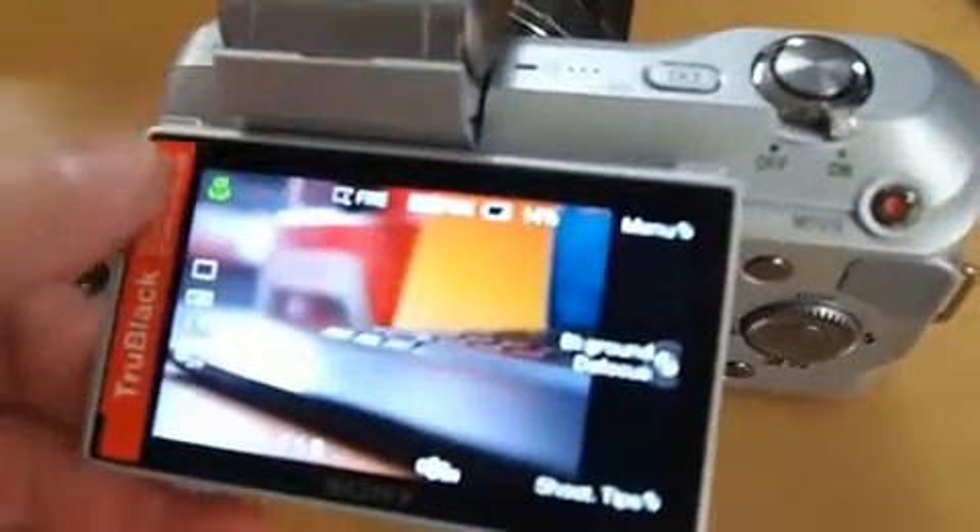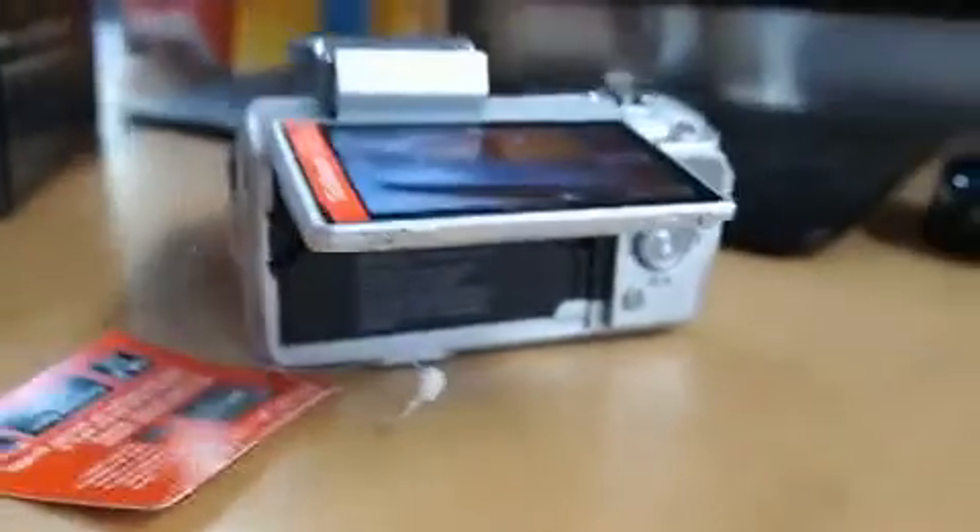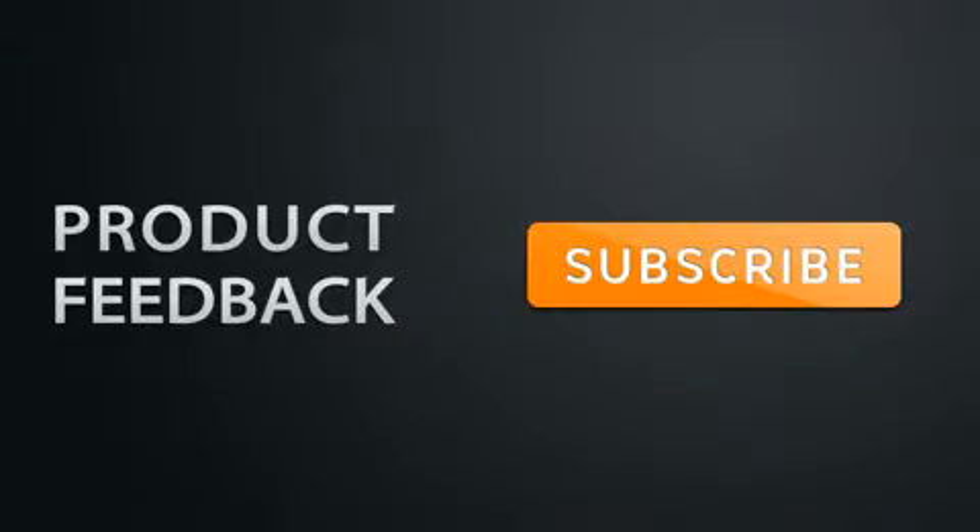On the top you have on/off, zoom in and out, and the flexible screen at the back. If you enjoyed this video, make sure to subscribe to be updated on the latest product feedback videos.